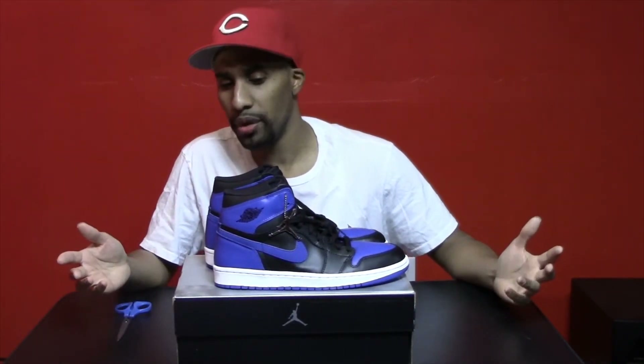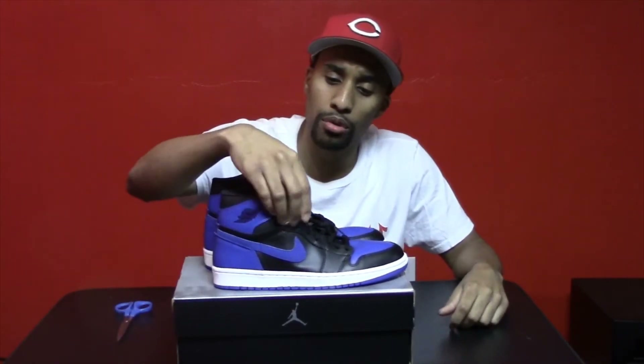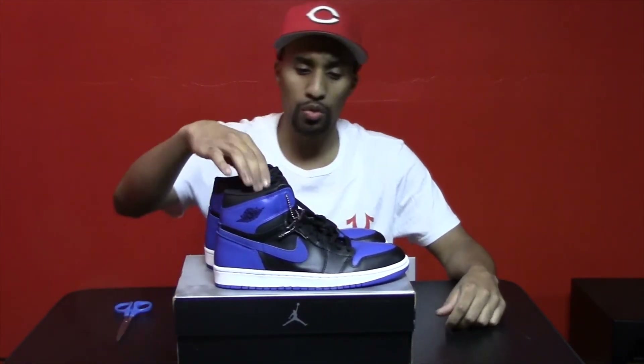I know you've probably seen these about a million times, but if you want me to do a review, leave me a comment and I'll be happy to bring a review. I might bring one anyway, but I'll bring one a little sooner if I get some feedback and you really want to see it.